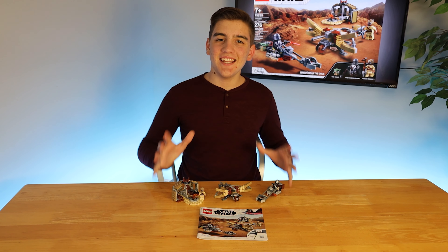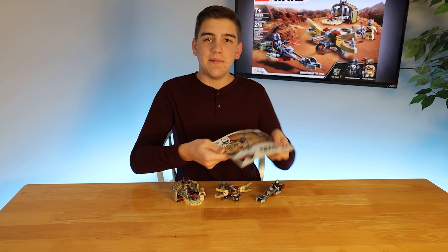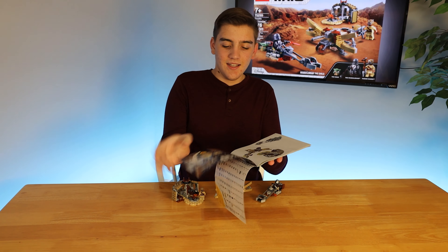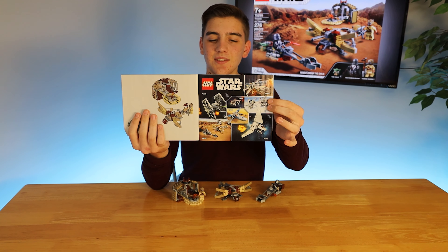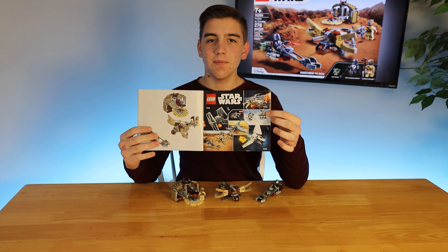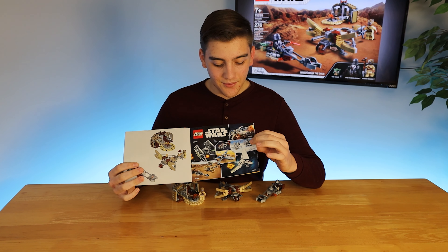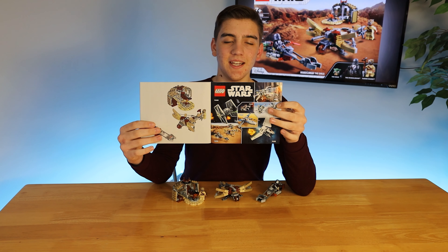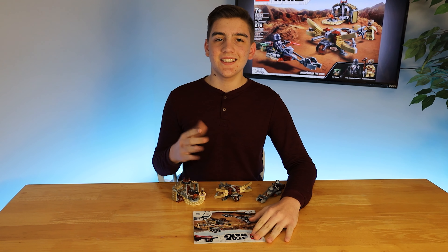Now that we're finished with the build, we can see the set as a whole. Starting off with the instructions, they're pretty basic LEGO instructions — nothing crazy — other than at the back you can see all of the new 2021 sets, with the TIE Fighter, the X-Wing, our little Mandalorian set, as well as a little micro fighter of the Millennium Falcon. We can also see the Lambda-class shuttle and the little Resistance X-Wing.